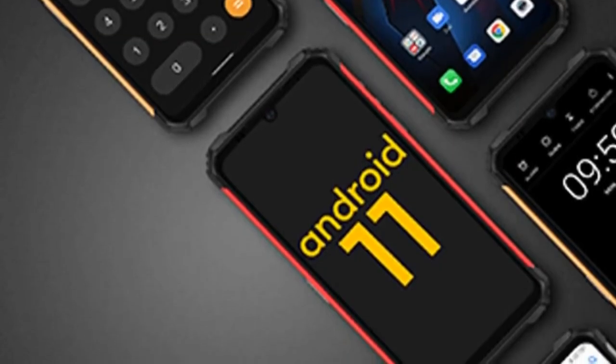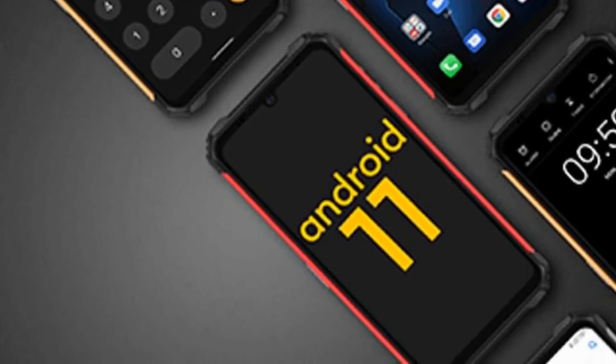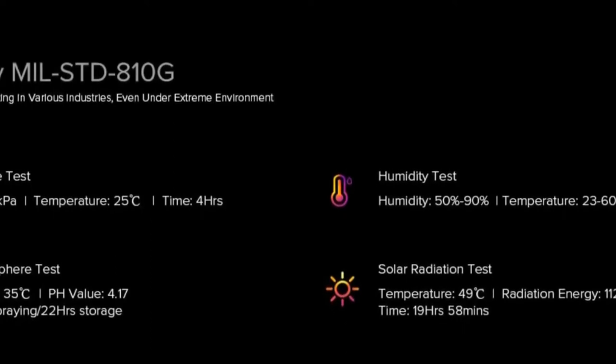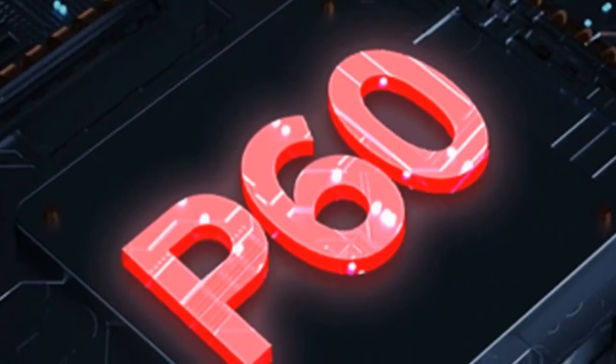The UleFone Armor 8 Pro runs Android 11 out of the box, which provides some of the newest ways to control your privacy, customize your phone, and get things done. It will bring you a brand new Android user experience and provide many surprises.